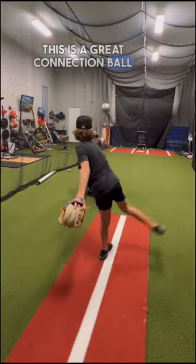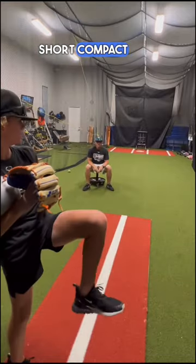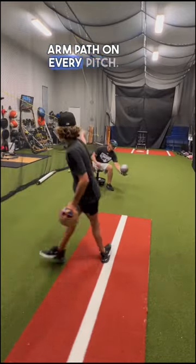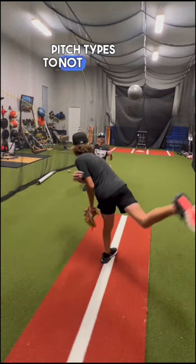This is a great connection ball pitching drill that helps me. The ball forces me to keep a short, compact, and consistent arm path on every pitch. It also helps with a consistent release point on my different pitch types to not tip the hitter.